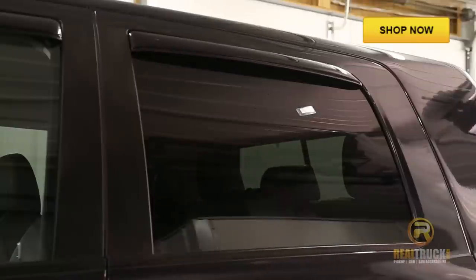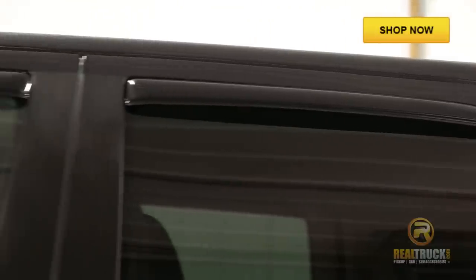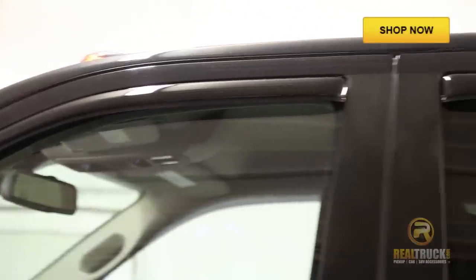And there you have it folks, that's how easy it is to install the AVS in-channel smoke vent visors onto your truck. So remember, until next time, happy mullering!